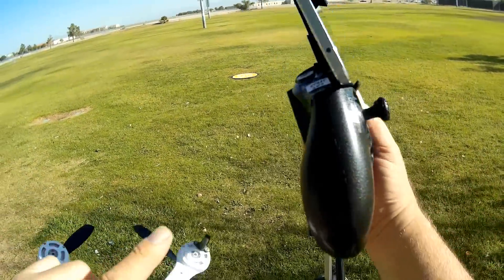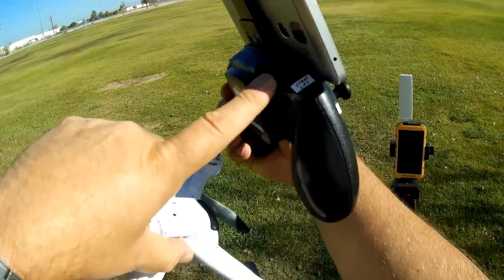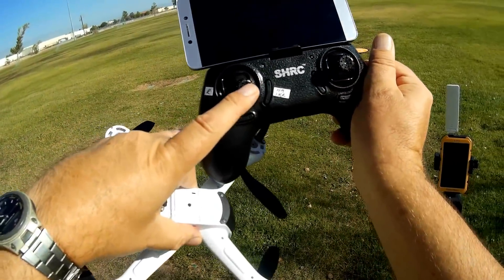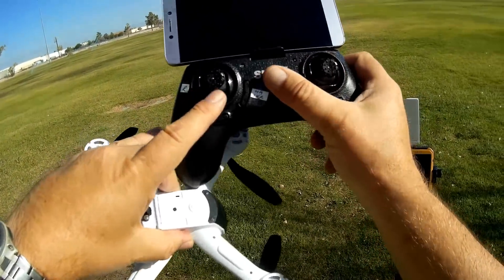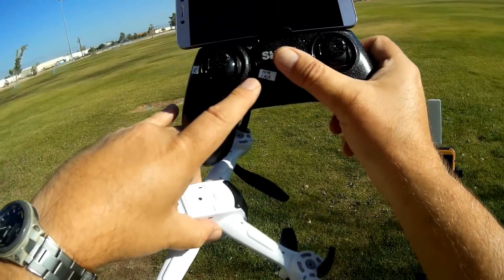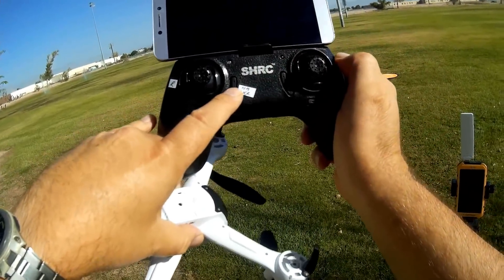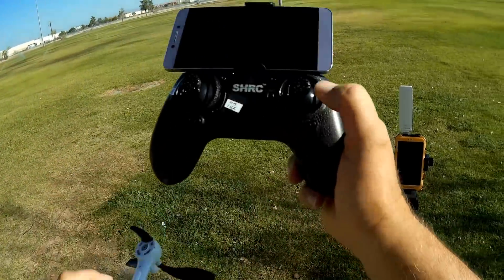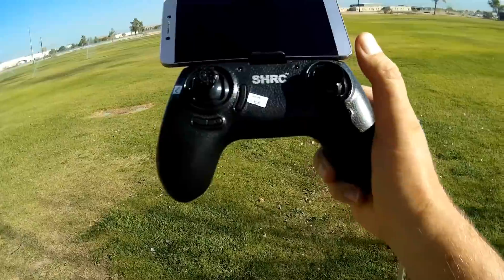Let's go over the controller real quick. This is your start-stop button. If you press into the throttle stick, that changes your rates. Moving up and down on the throttle stick controls trim. Moving it up gives you headless mode, and down gives you one-key return. And this is your pitch and roll stick.